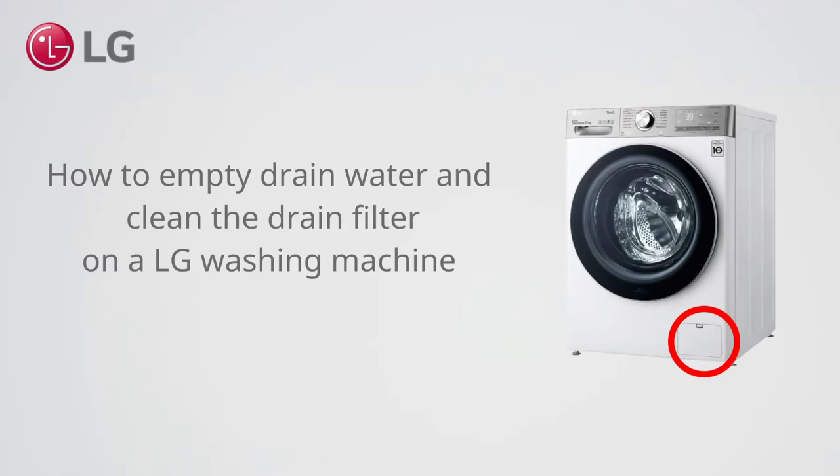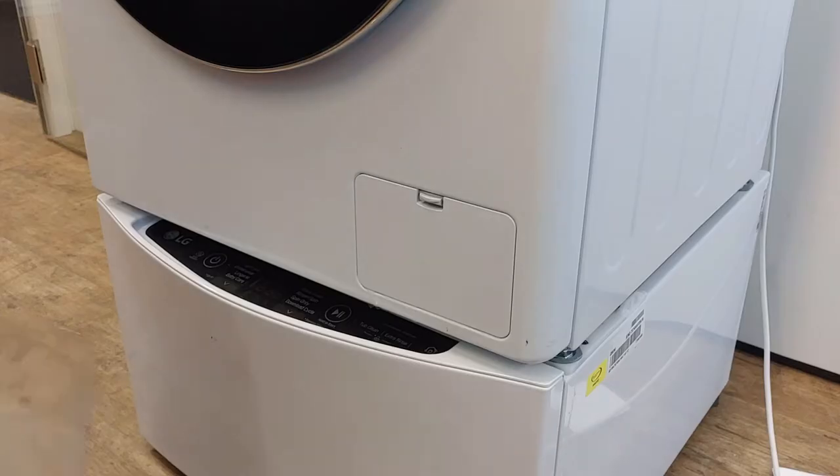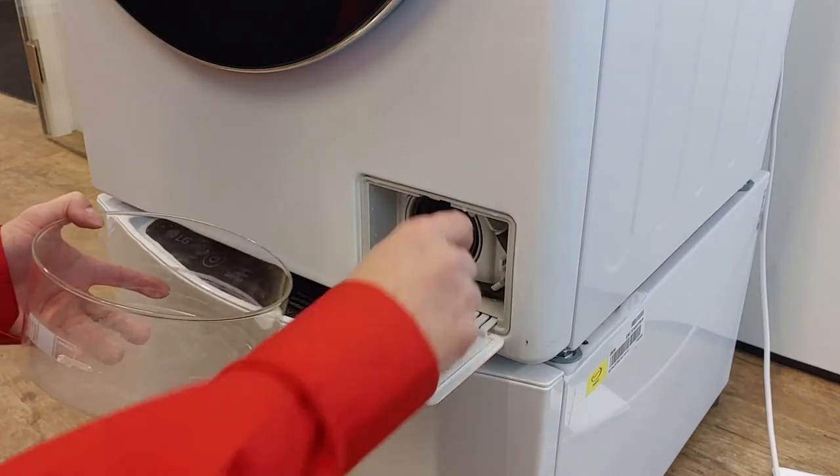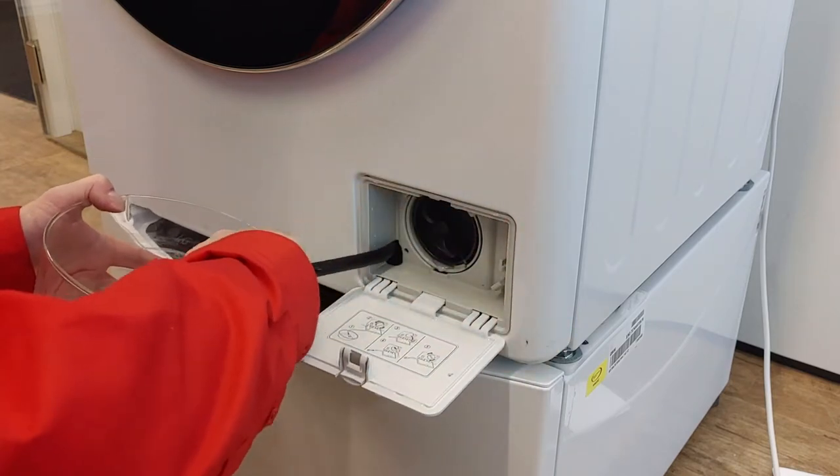How to empty the drain water and clean the drain filter on an LG washing machine. Do not pull the tube too much or it will block the water flow.